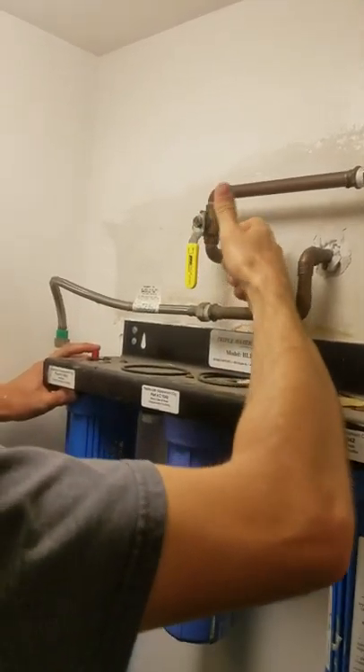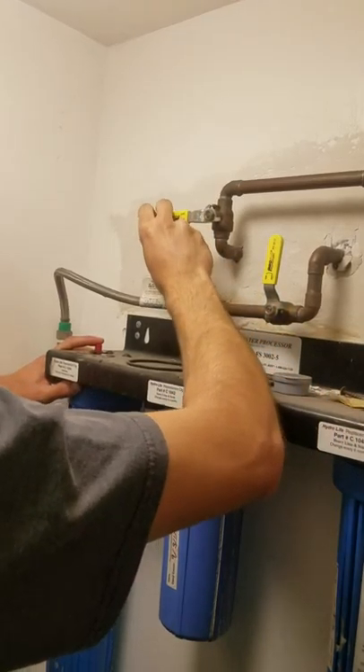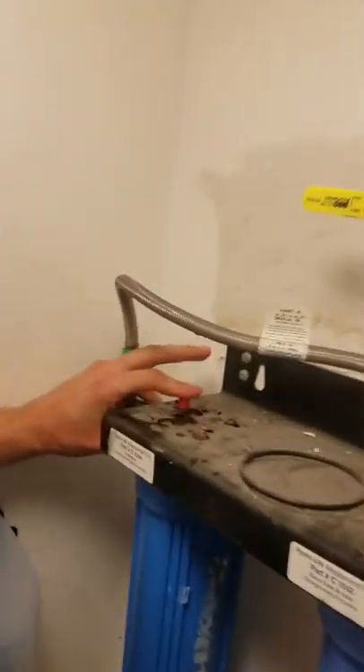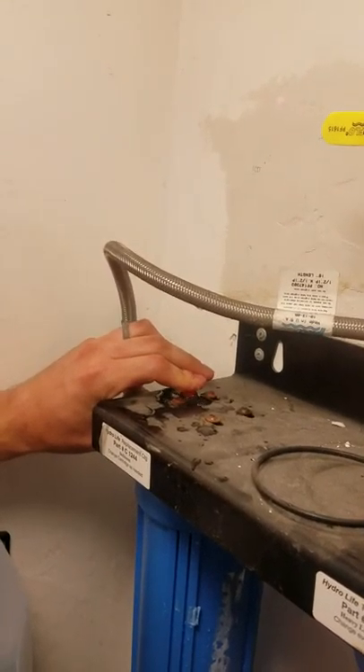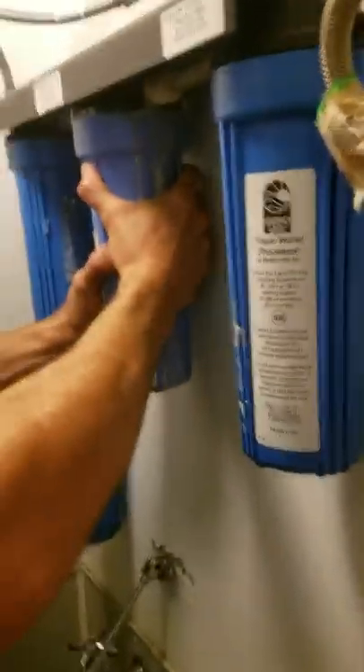So we're going to turn the water off here, and just because I want to prevent any backflow, we're going to turn off the outgoing as well. And there's this red button up here to remove any water pressure within the system, and that should relieve some of the tension in the containers.